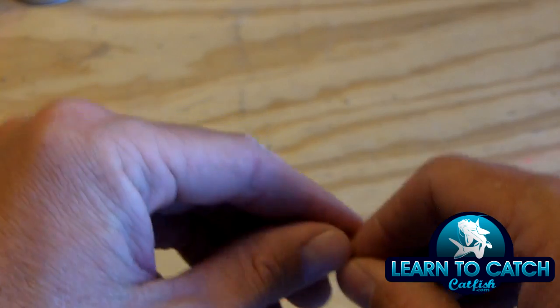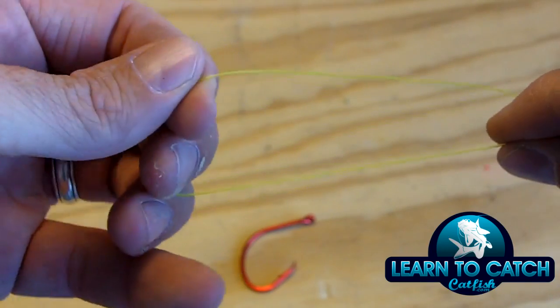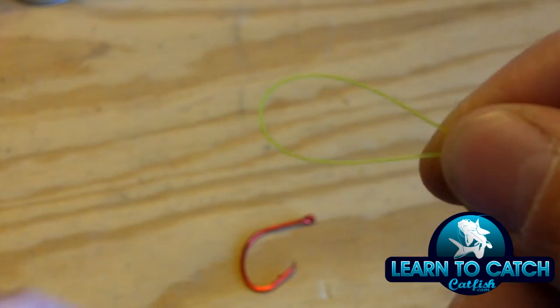All I'm going to do to tie a palomar knot is just take my line here — I have a piece of leader line — and I'm going to double this leader line over, just like this. So I have a loop right here in the end of my leader line.